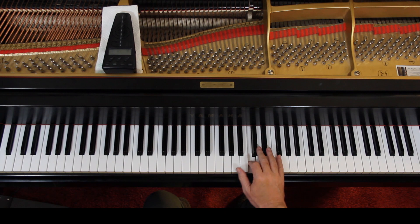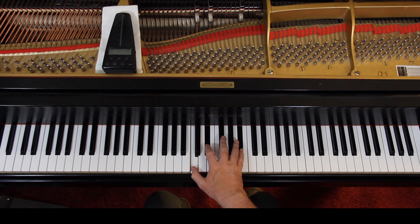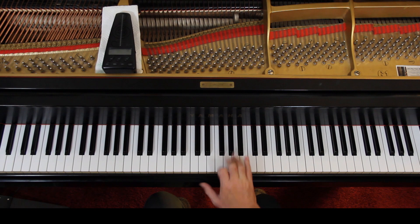I like this fingering. Then one and two, three. Hold the half notes. If the hand's big enough, you can use a four — otherwise you've got to slide off. Use four if you can.